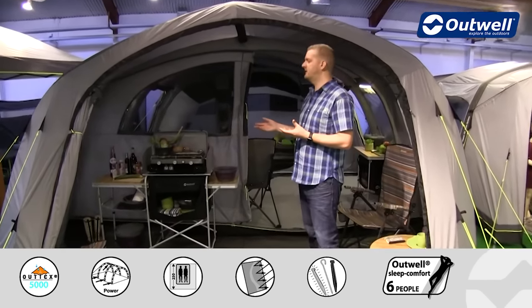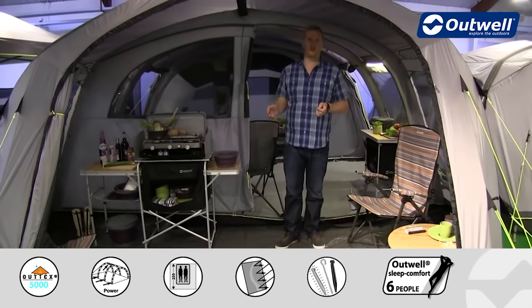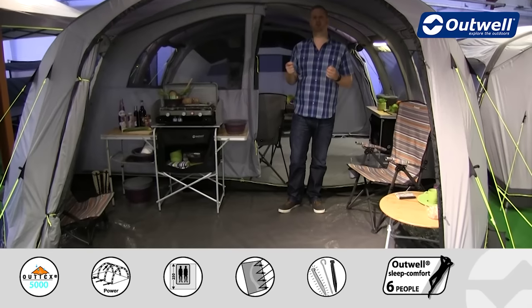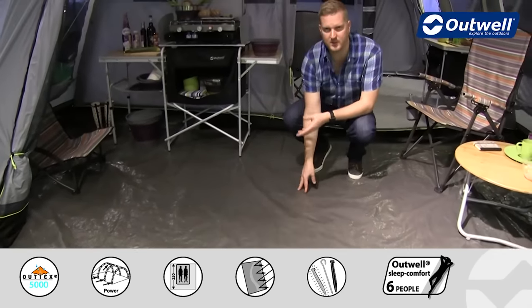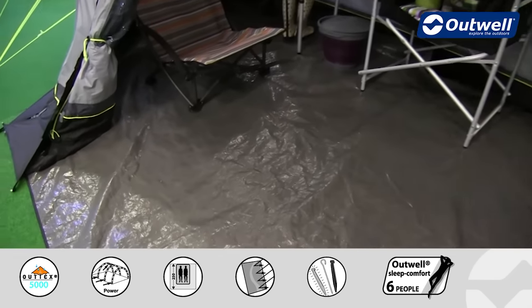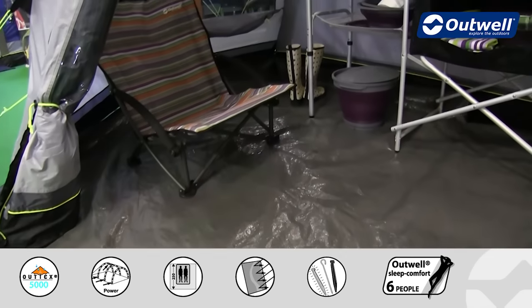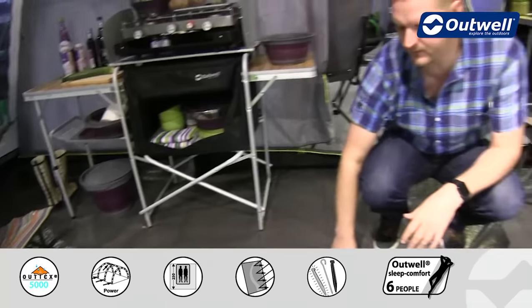The front area has a ground sheet which is already in place. This is a detachable ground sheet — you don't have to have it in place if you don't want — but it just toggles into place and it is bathtub in style, coming up around the edges to reduce the draft. It is completely waterproof with a hydrostatic head of 10,000 millimetres.